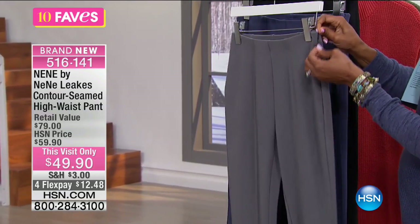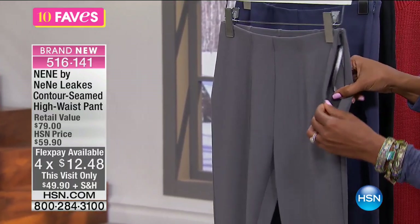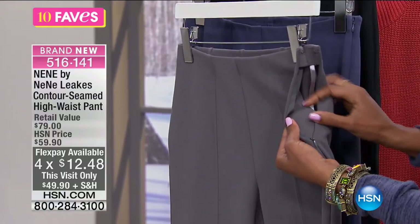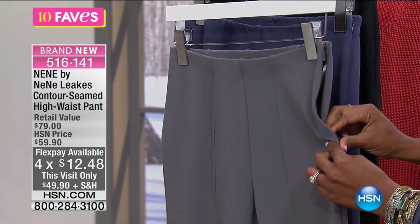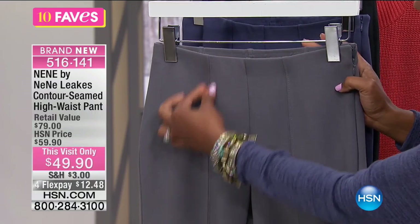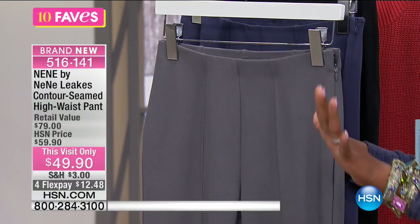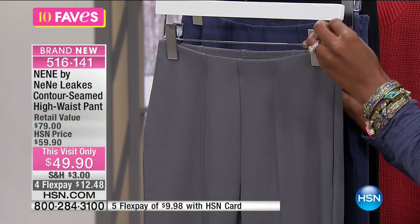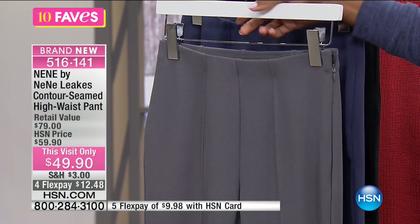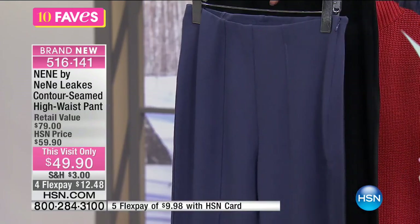Here's that invisible zipper along the sides — do you see that? It goes down a little bit further. There's a great soft material on the inside, so it's going to feel good against your skin. And here is that contoured seaming that goes right down the front of your legs. Contoured seaming on anything, particularly a legging like this, is going to give you a nice finished, more polished look to your outfit.